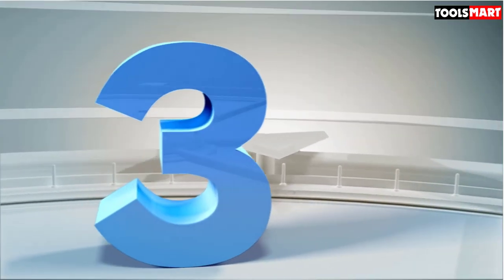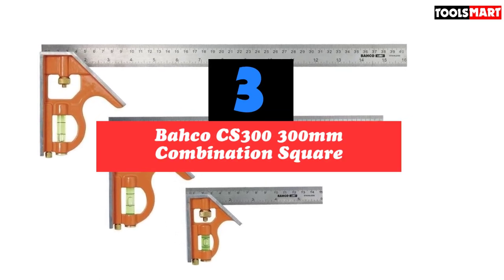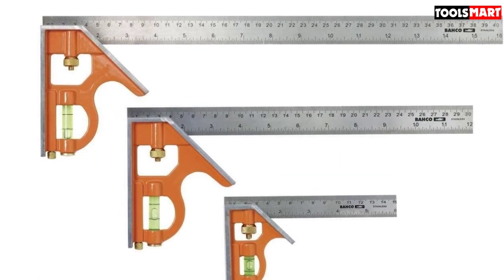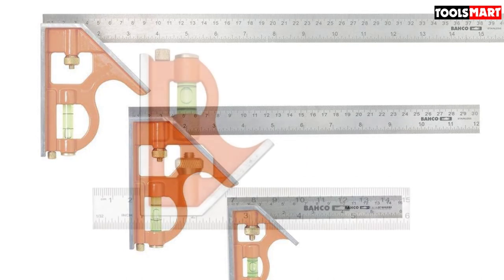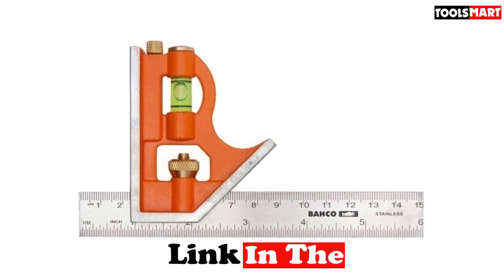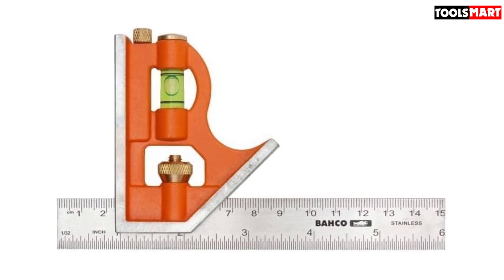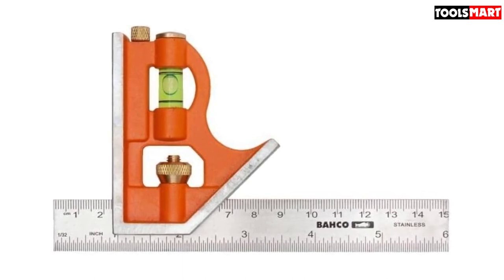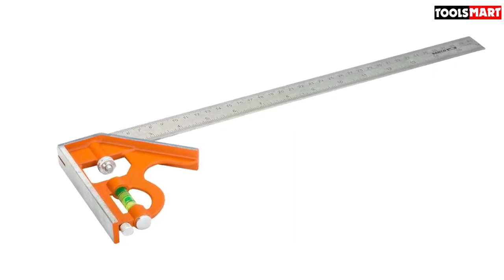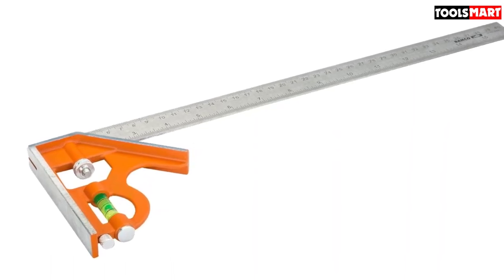The third product on our list is the Baco CS300 300mm combination square. The Baco CS300 is precision machined with sharp, accurate edges. Premium Swedish tool brand Baco have produced a quality adjustable set square with a thick stainless steel blade for strength and durability. The die-cast body is well put together with an easy-to-read level bubble and a well-knurled adjuster knob that really grips the ruler when you need to scribe along a line. Measurements are easily readable in metric and imperial scales on both sides of the ruler, so you don't have to swap the ruler around.